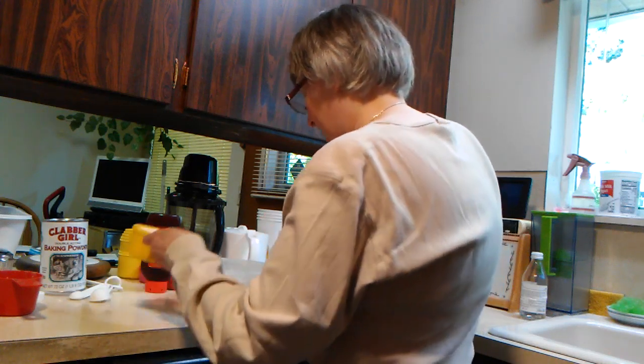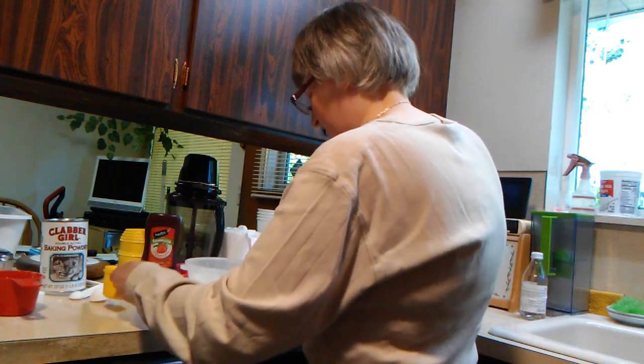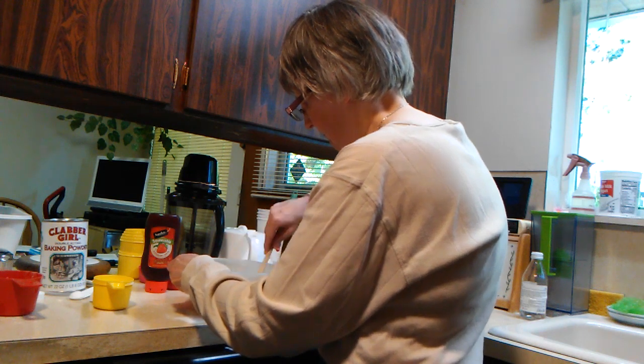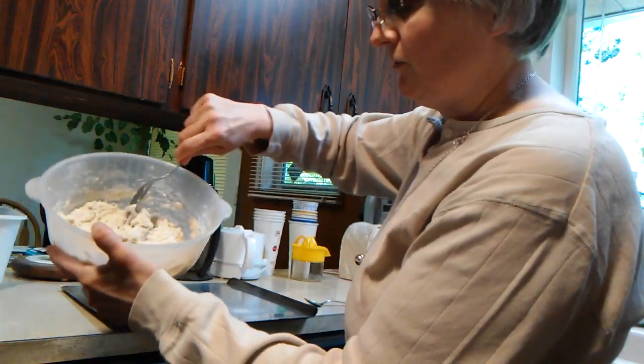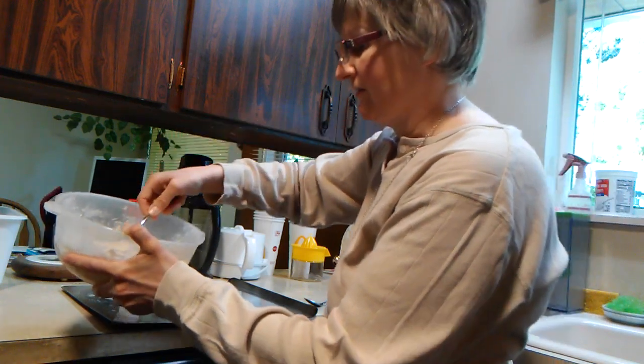And slowly add your milk until you reach the consistency of cookie dough. When you reach the right consistency, you can spread it — it's not too heavy.